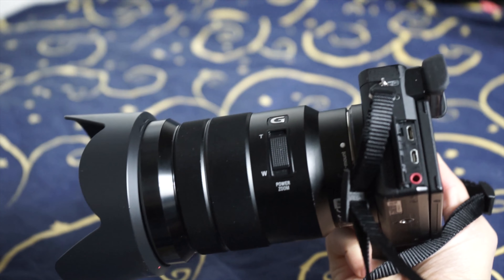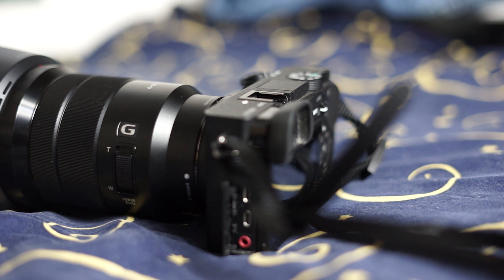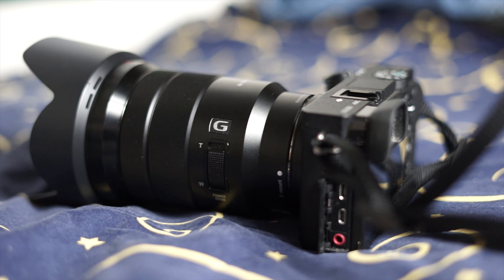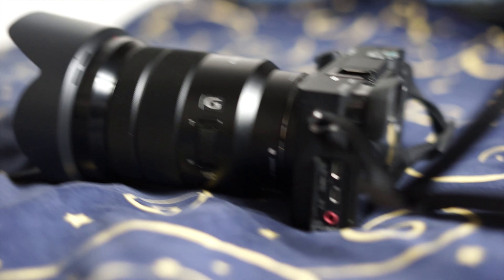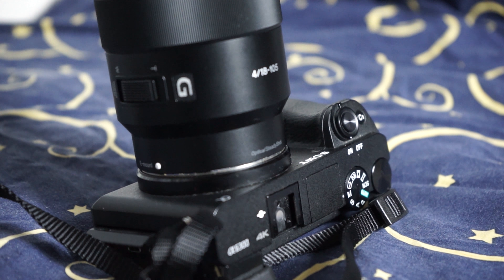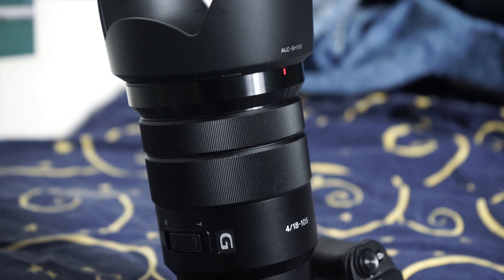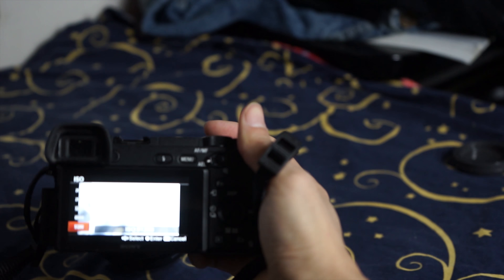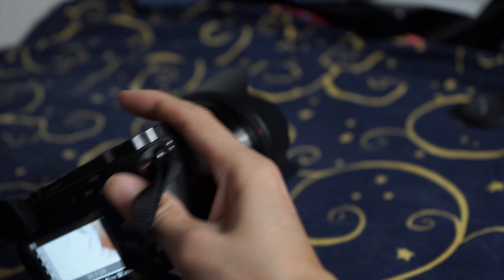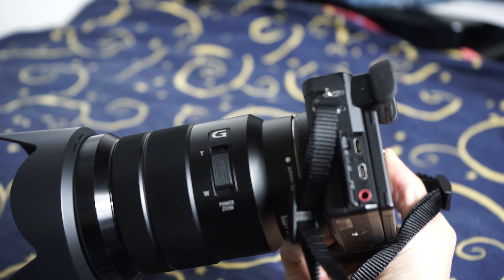Now the cons. First, manual focus is not so good — it is meant to be used as an autofocus lens, and because the focus system is electronically wired, it doesn't feel as sturdy when you manually focus it, like the Sony 50mm lens. I don't use manual focus on this lens at all. Another thing is f4 isn't really fast enough for wide angle and mid-range — bokeh-wise, if you're not zooming all the way to 105mm, it's not going to be very impressive. Also when you're zooming, you will lose the focus you previously had, so after zooming you need to refocus, which can be a little annoying. Other than these, I can't really complain much considering it's only 500 euros — about 500 to 600 dollars. It's a really, really good lens.